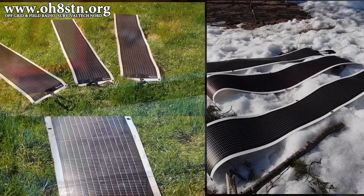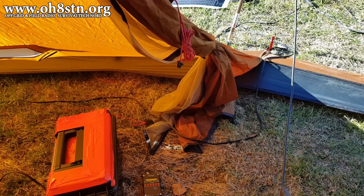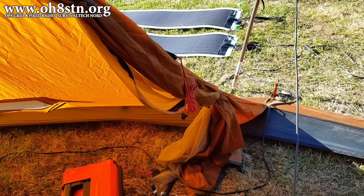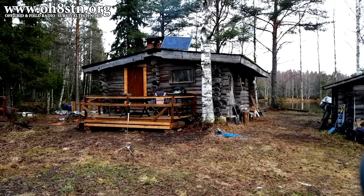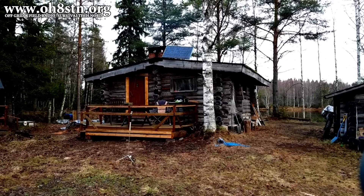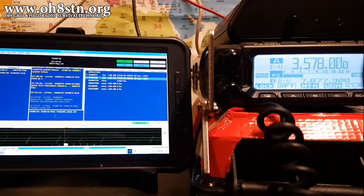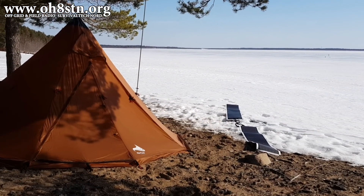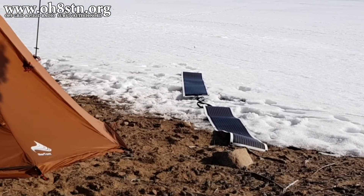We're all trying to achieve unique things with off-grid portable solar power. So whatever adventure you're trying to power, I'm certain PowerFilm Solar is going to help you achieve your goals. For me, that's powering communications and electronics during radio expeditions, powering my gear when I'm visiting the off-grid cabin, or establishing emergency communications during a grid-down scenario or blackout. Whatever activity I'm doing, I use my PowerFilm panels like a combination of a box of Legos and a multi-tool.